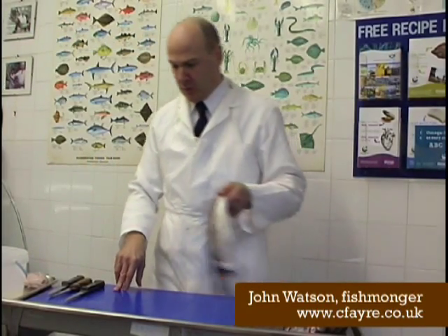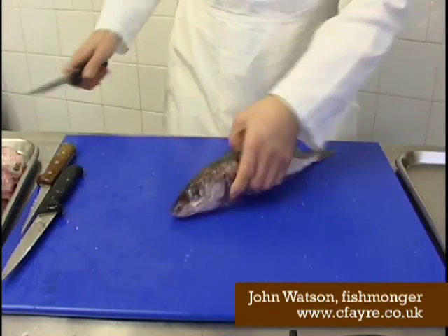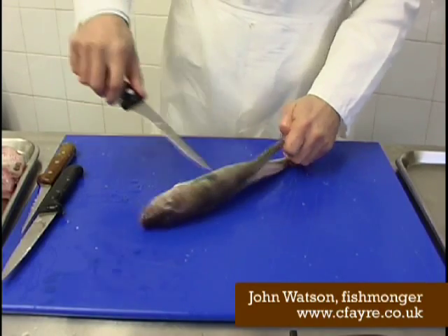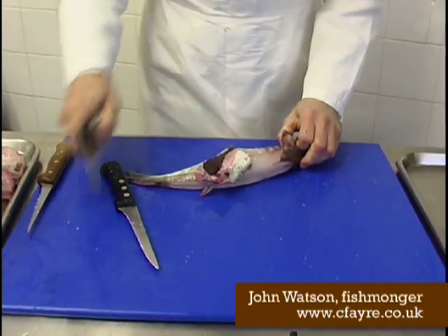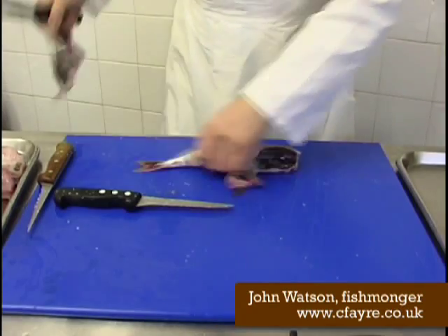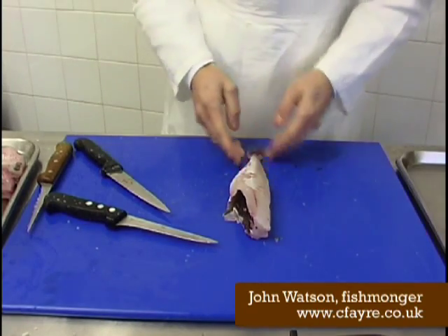Now I'm going to show you how to fillet a haddock. The first thing we do is we rip and skin it. First we take the bottom pin off, turn it over, take the top pin off, turn it around, take the top pin off. That's your haddock now ready to be filleted.